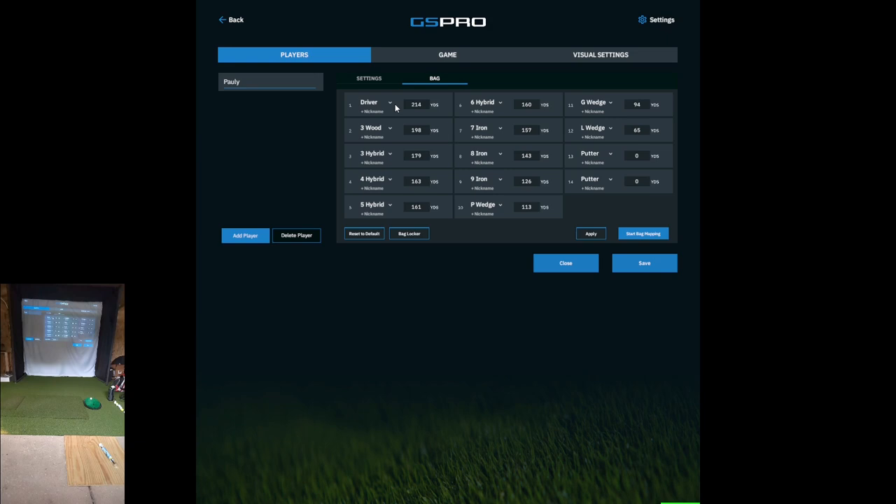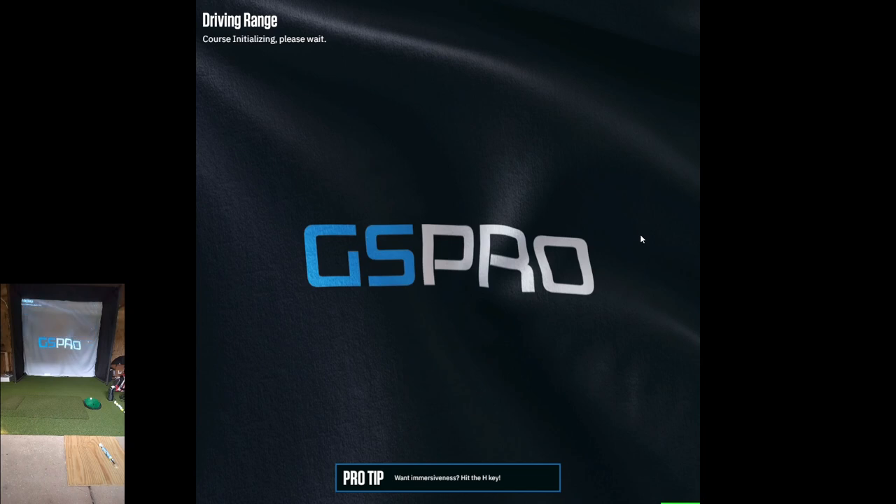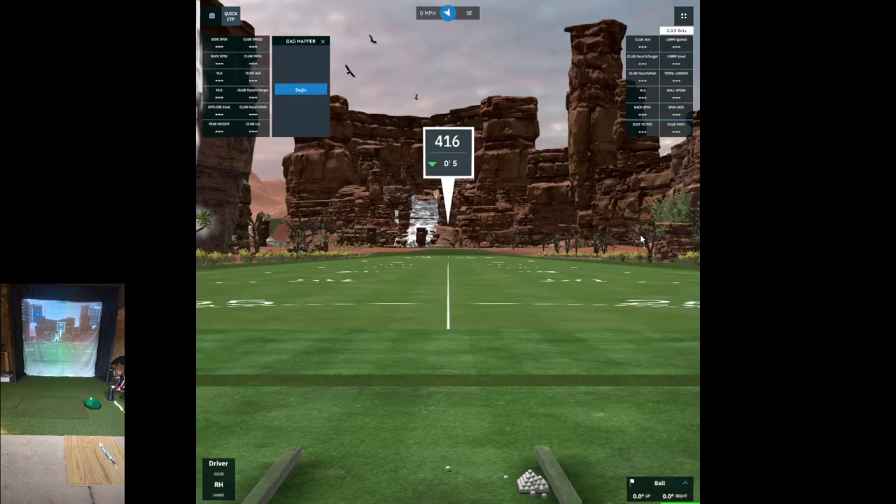What I'm going to do is click on Start Bag Mapping. It's going to take about 15 to 20 seconds or so to bring it up. Once the driving range is showing here, all I have to do is go over to Bag Mapper and click Begin.